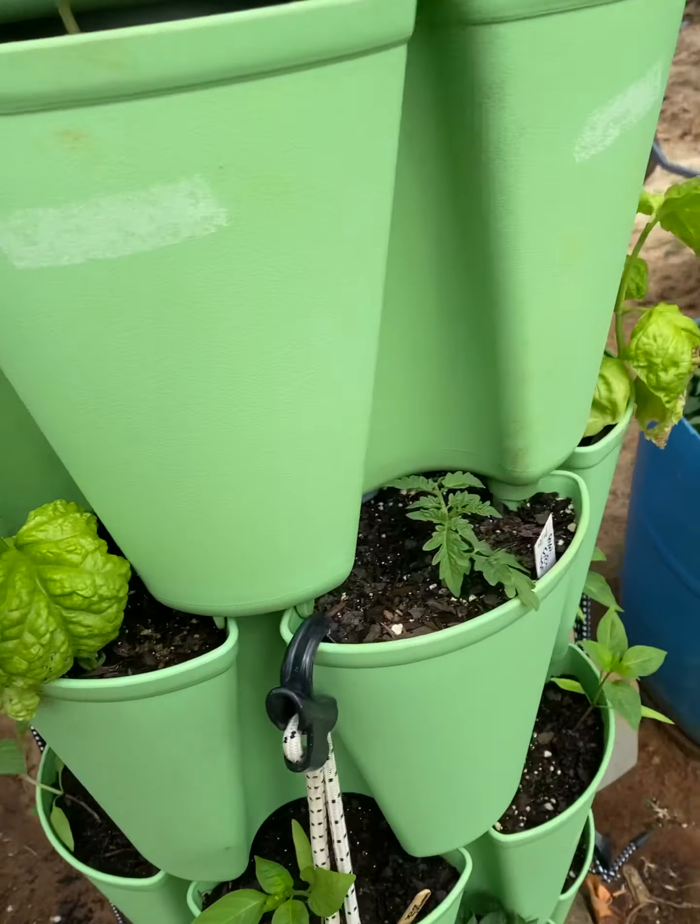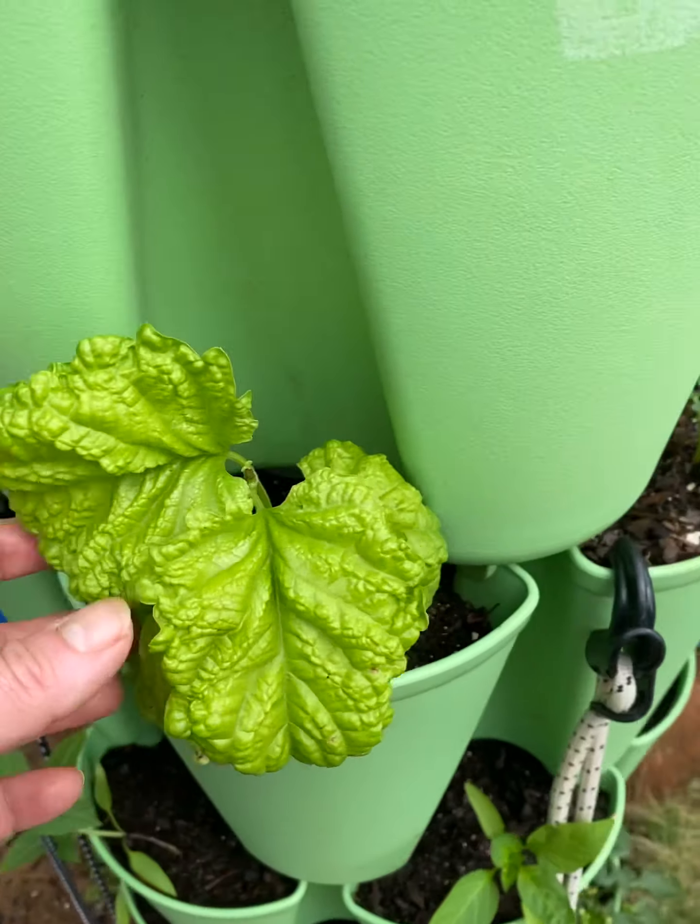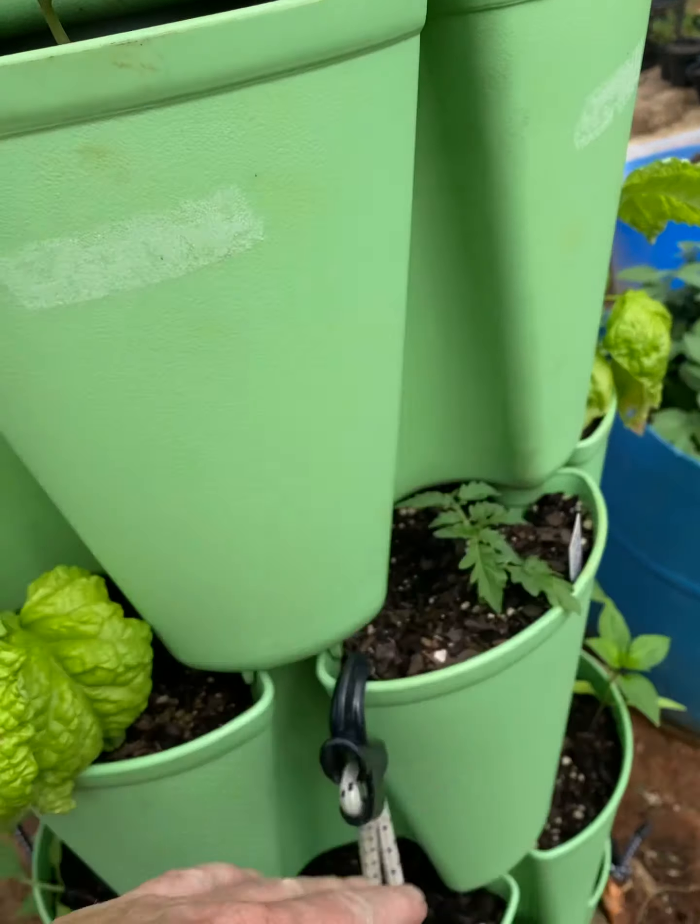These basils are already here. I just put the tomatoes in there.